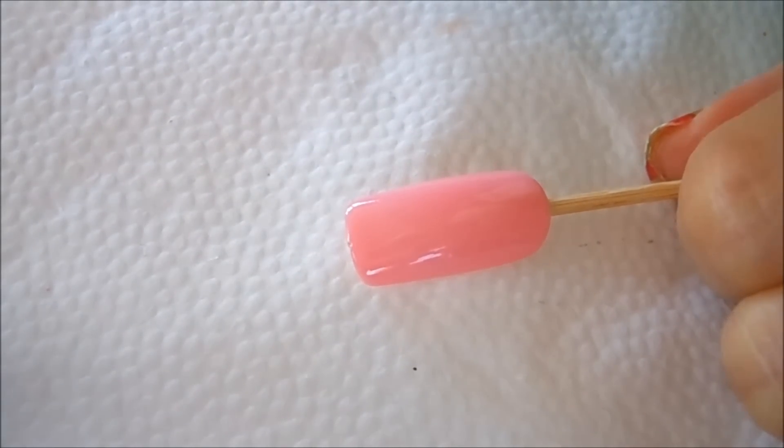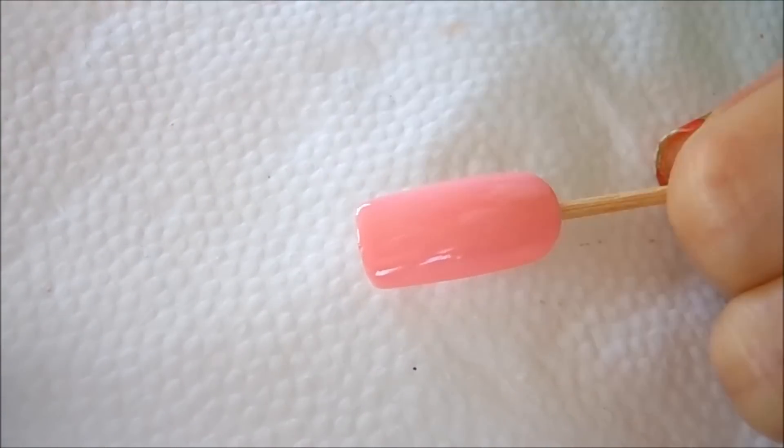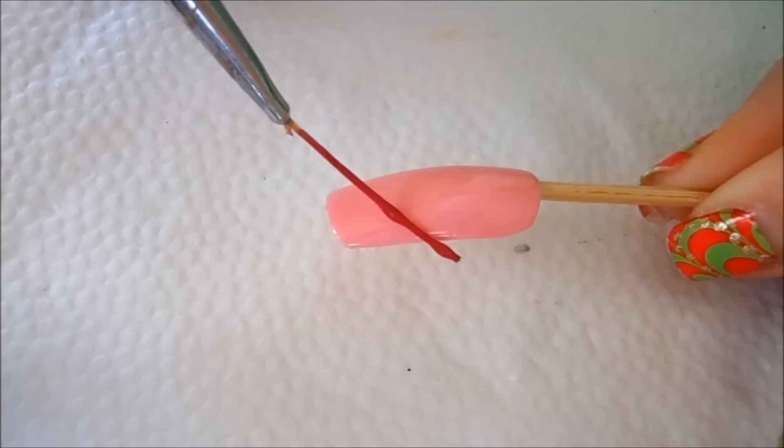I have this now painted a light pink color. I'm gonna go in with a brighter pink and my striping brush and add some random lines.